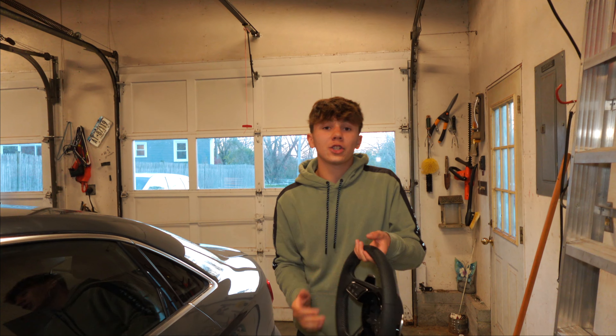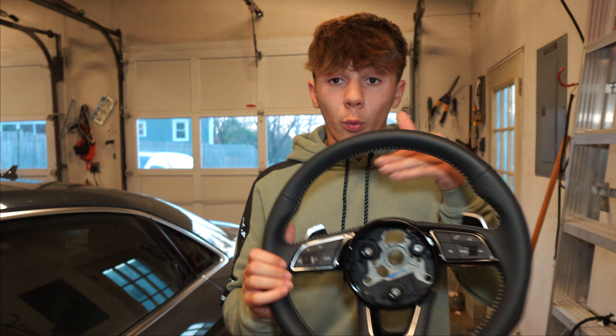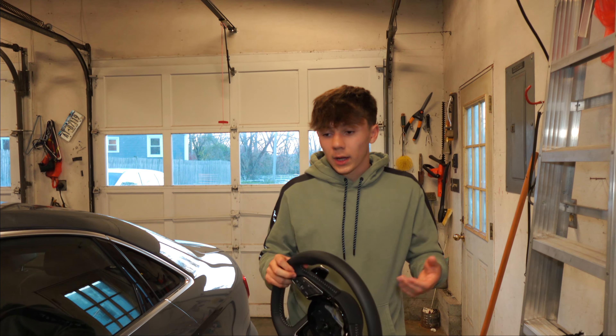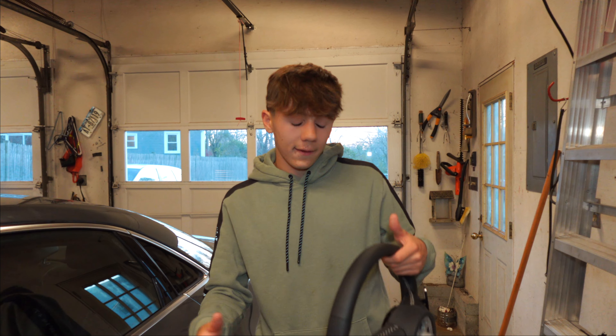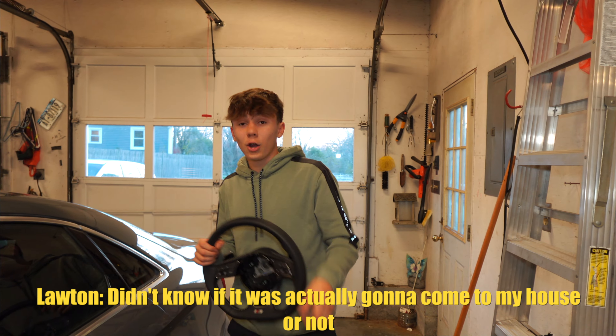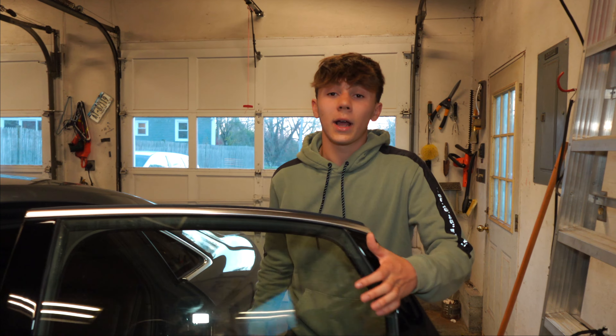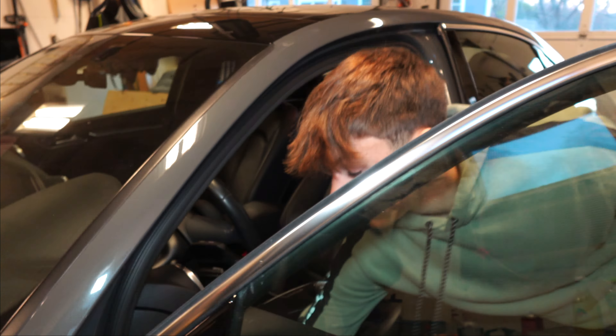From talking to some other people, this should just be plug and play — literally we should be able to pull out this steering wheel, throw this one in, and the paddles should start working. That's kind of one of the beauties with the facelift. Came straight from China — didn't know if it was actually going to come to my house or not. Thought I might've gotten scammed. Step one though, to not get blown up by an airbag, is to disconnect the battery terminals.